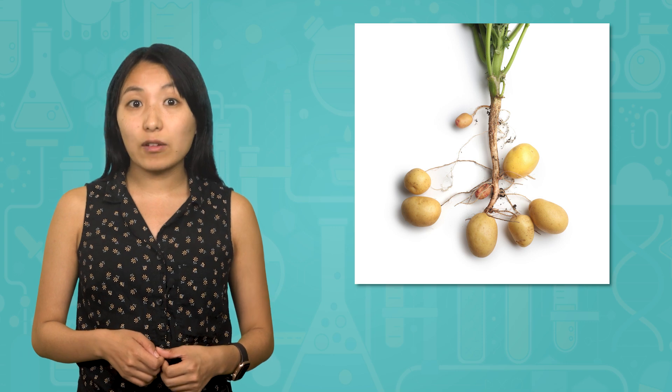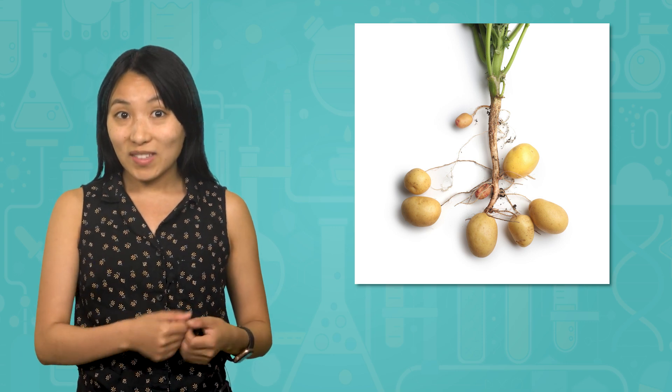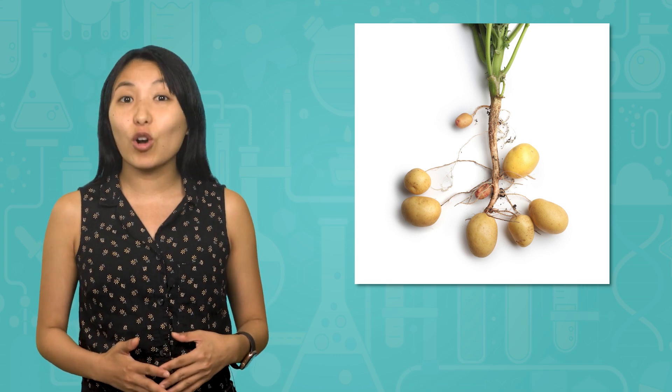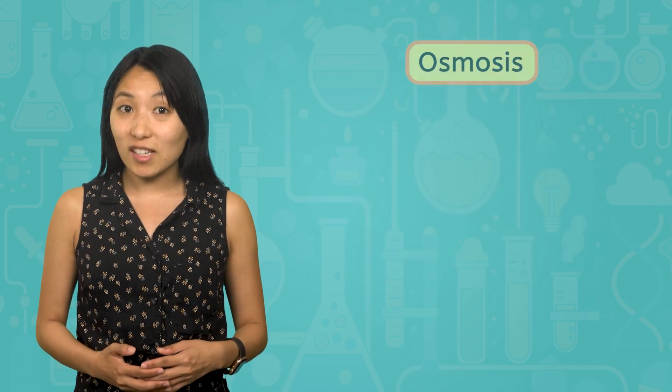Hello scientists! Caroline here. I've got a question for you. What do you have in common with a potato? Well, a potato is part of a plant, meaning it's made out of cells, just like you. Today, we're going to use potato slices to observe an important process that occurs in our own cells, osmosis.